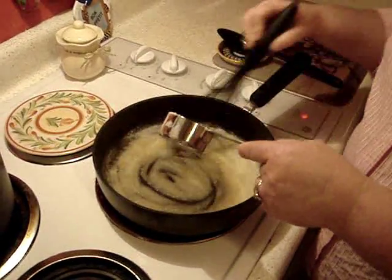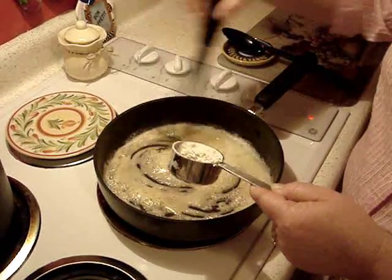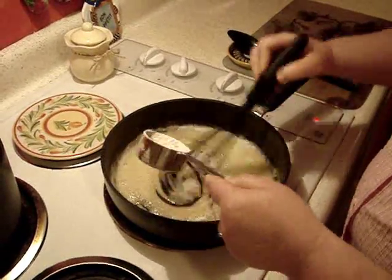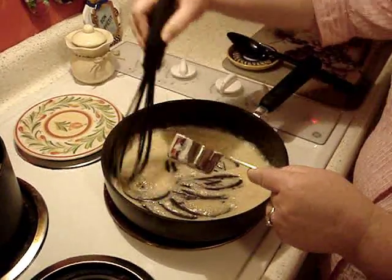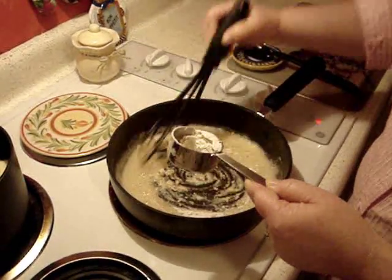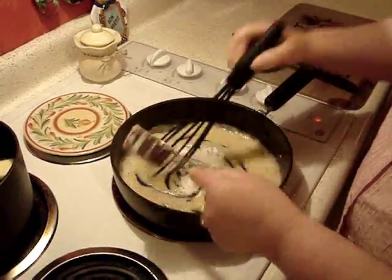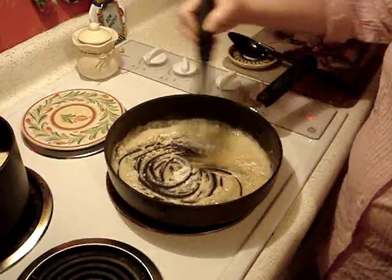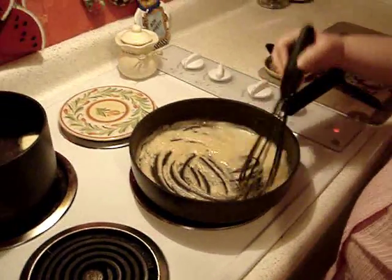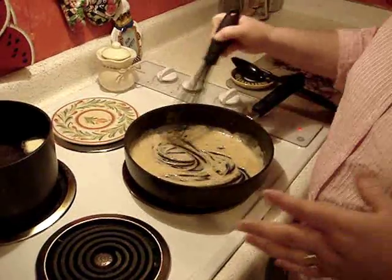Keep stirring because you do not want to scorch this, so have everything in place where you can stand here for a good 10 minutes. As this gets thick you want to be sure to keep stirring. This just needs to cook, once we get it all mixed in, for about one minute. We like to cook it for a minute because you want to dissipate the floury taste and incorporate it well with the butter.